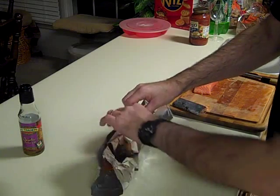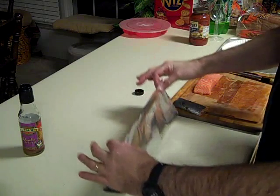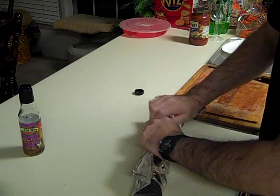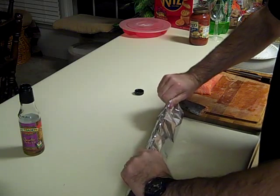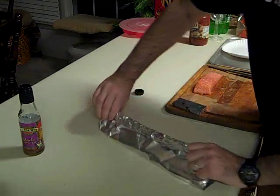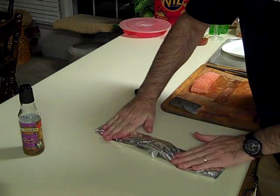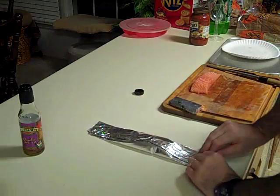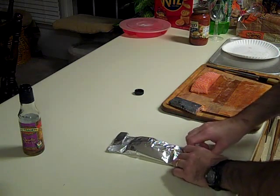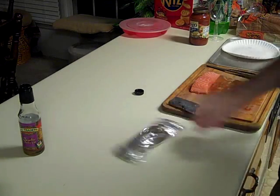Now make your foil pouch. Even the sides up, nice and square with your fish in the middle. Make one little fold at the top, then roll it down in small sections at a time. Flatten it out on the ends, then roll up the ends — one, two — and there you go, your salmon pouch is done.